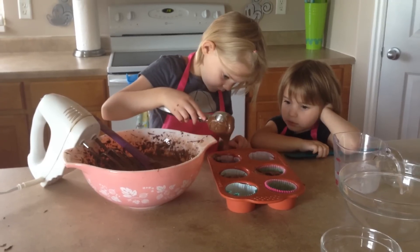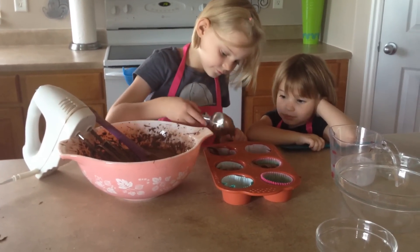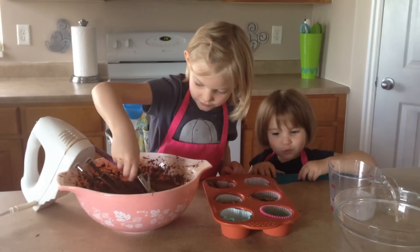These are going to be gluten free cupcakes. Gluten free.